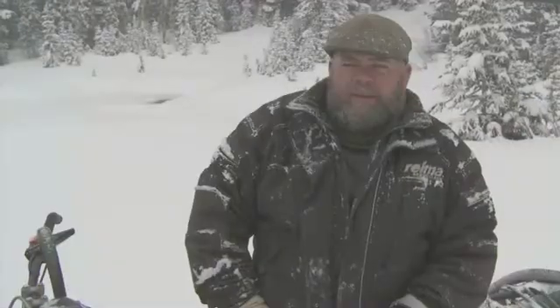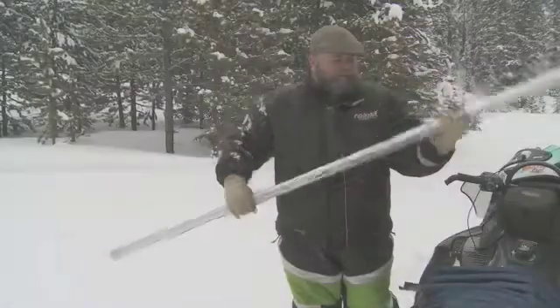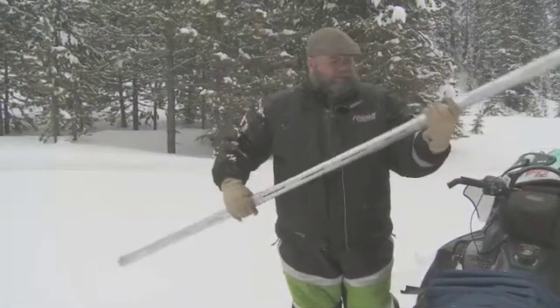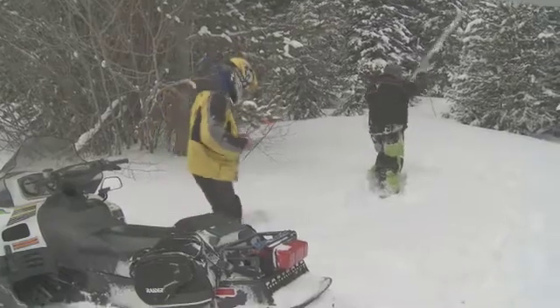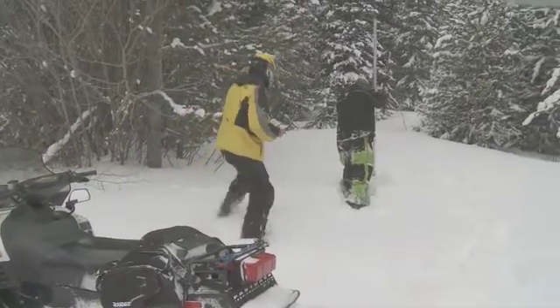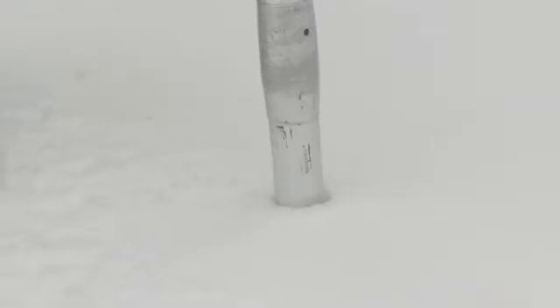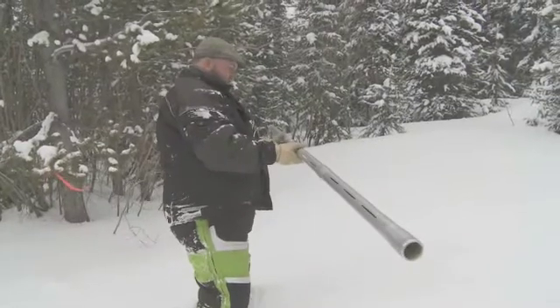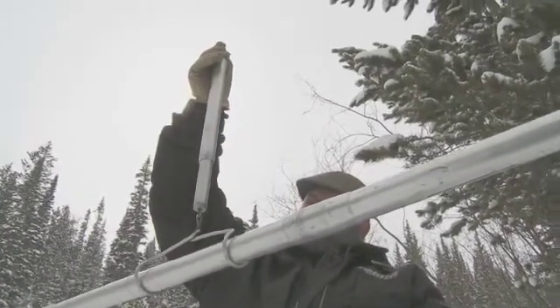What you see behind me here is the French Creek collection point, and we take a snow sample here every two weeks throughout the winter. In the snow sampling process, we use a jointed tube that cuts through the snow, gives us a good core. We can measure the depth, then we measure the length of our core, and then we weigh our core to see what the water content is in that sample.